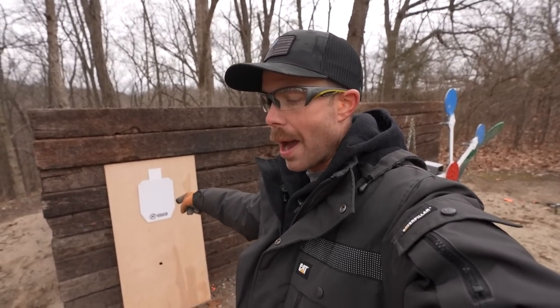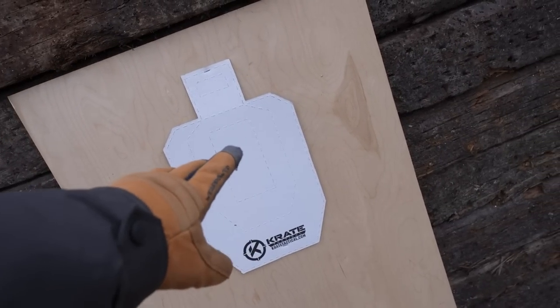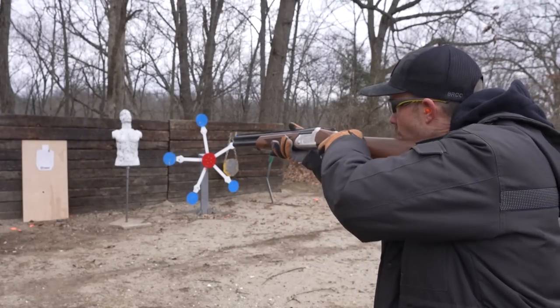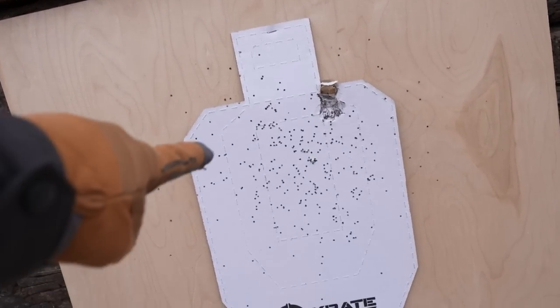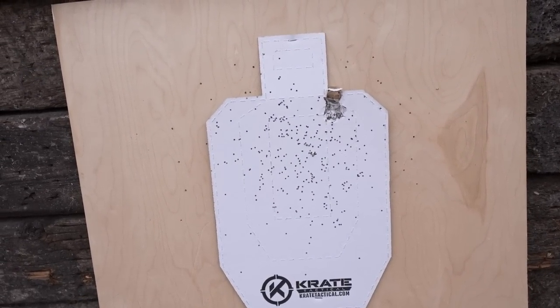The general rule on shotgun spread is one inch per yard — obviously give or take a little depending on which load you're using. I've stapled a cardboard silhouette to a piece of plywood and I want to see what the spread pattern is with our little sawed-off shotgun. I'm using the plywood in case the spread is bigger than the cardboard, so we can see it on the wood. Aiming right for the middle of the target at about seven yards — self-defense range. That's bigger than seven inches. At seven yards, the majority went on the cardboard target but we also have quite a few that went on the outside of it — at least a 12-inch spread.